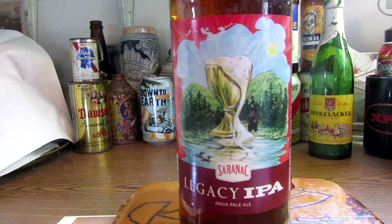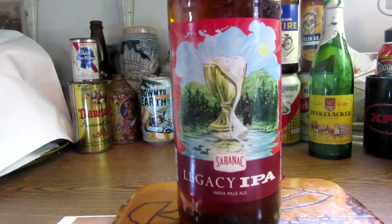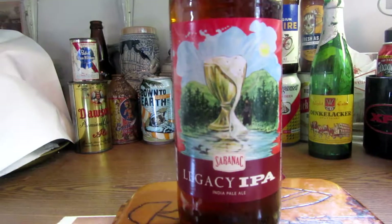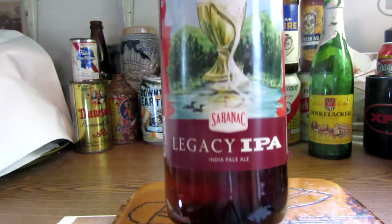How you doing folks? This is Ron Grovers from Ron's Beers and Tools. I have a beer to showcase today as you can see in front of you — Saranac Brewing out there in Utica, New York. Legacy IPA, an Indian Pale Ale.